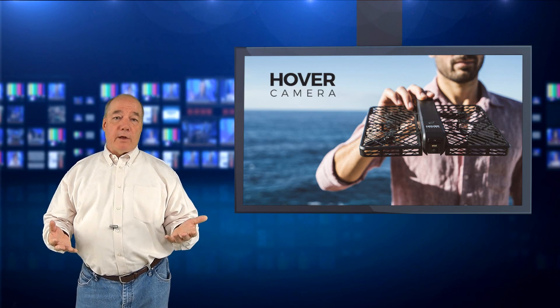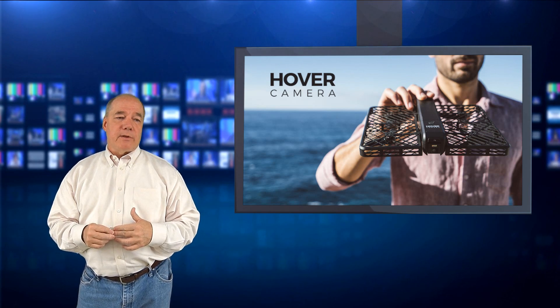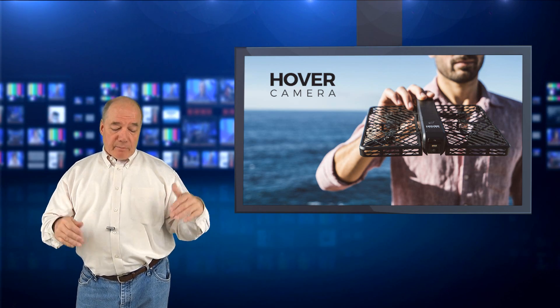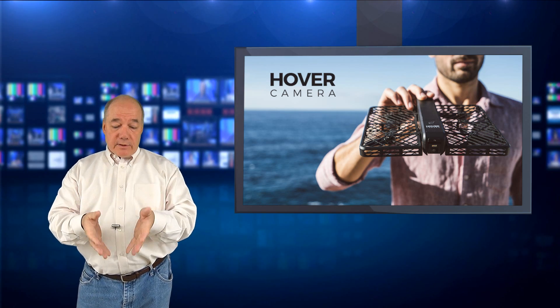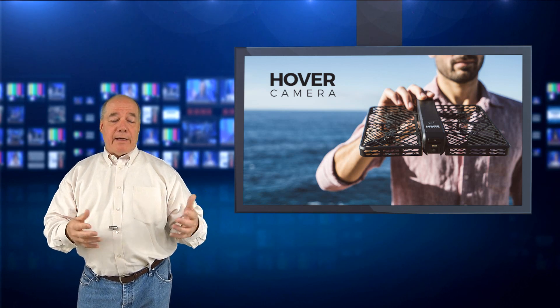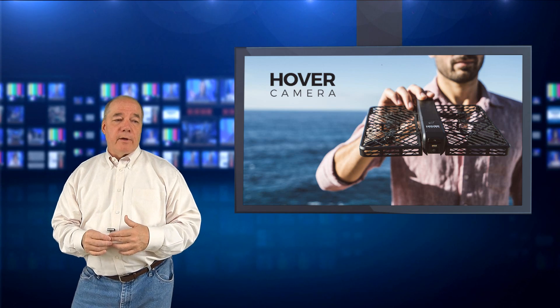They've built just enough technology to make it extremely functional without overwhelming the average consumer — I think they've got a real winner. I've been following this since early springtime when it was first announced. It's available for sale now and there's a link to their website below. I'm not an affiliate — I'd love to do a hands-on review, so if the guys from Zero Zero are watching, send me an email. The minute I can place an order I will, so I can compare it to other RC products.